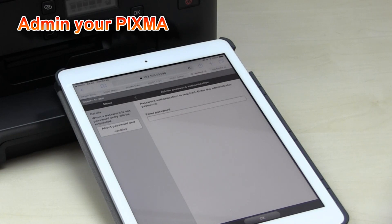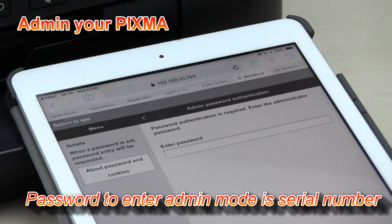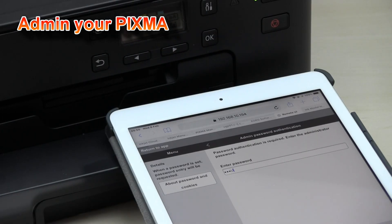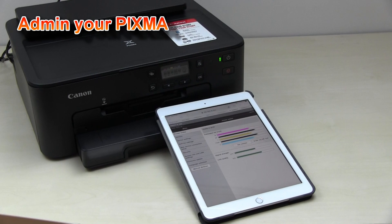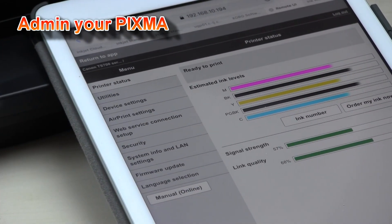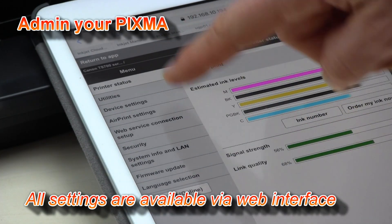The printer asks for a password, and the password for your printer is the serial number of the printer. The serial number can be found at the back of your printer or inside your printer. If you log in to the app as an administrator, you can find all the settings to administer your printer.